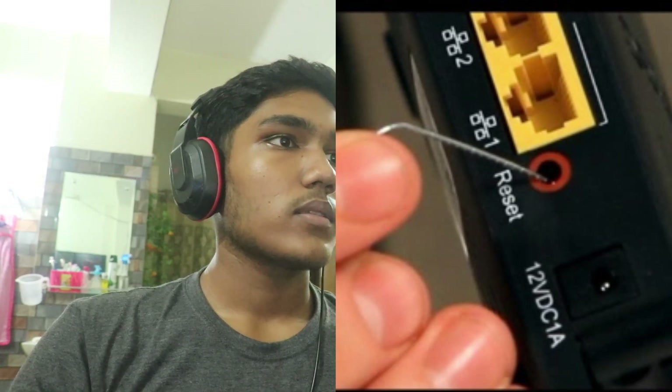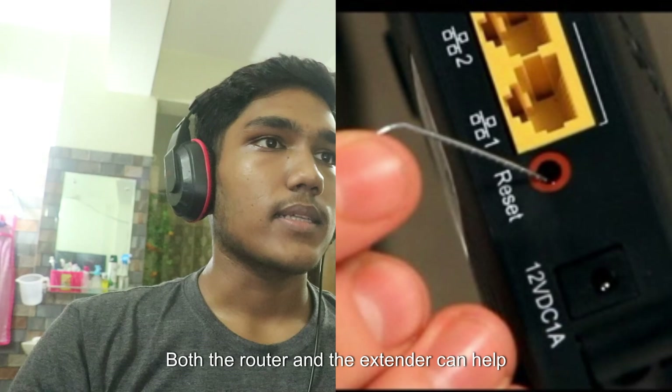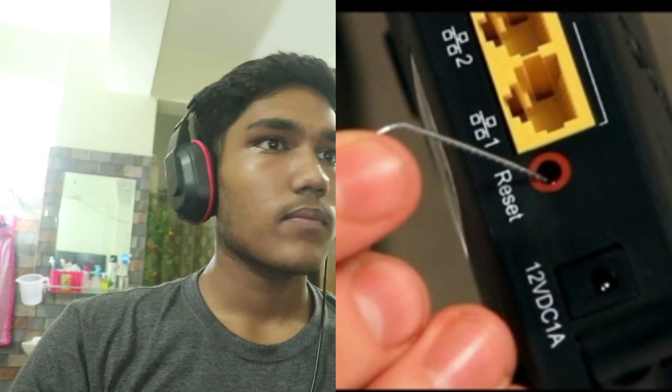Then reboot the router. Sometimes rebooting both the router and the extender can help establish a connection.